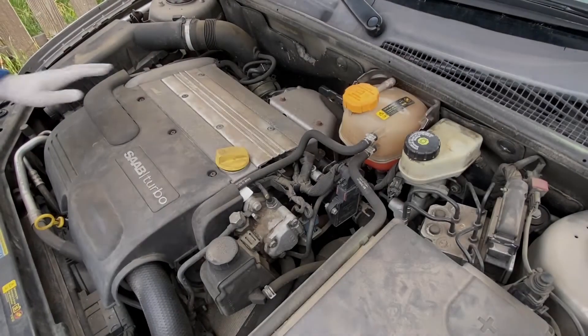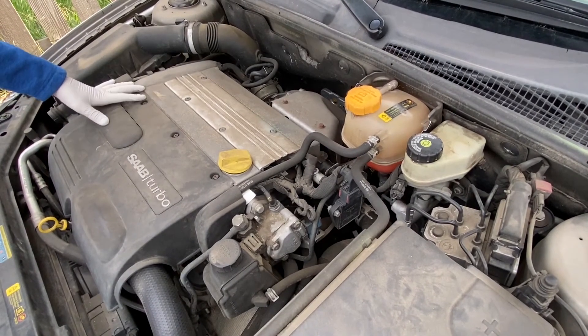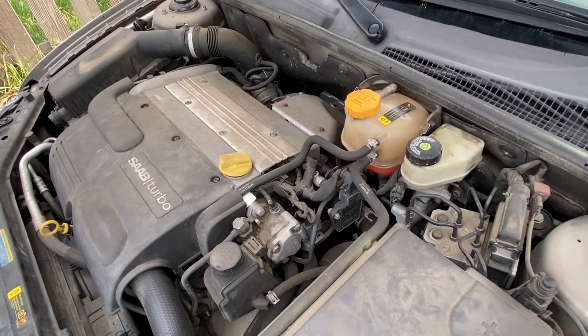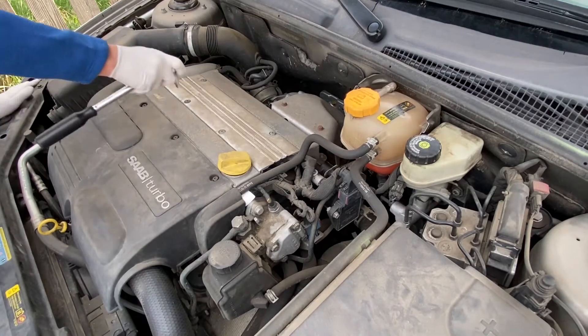Today we're going to replace the spark plugs and the coils on a Saab 9-3, model year 2004. The procedure is the same for model year 2003 all the way through 2011.